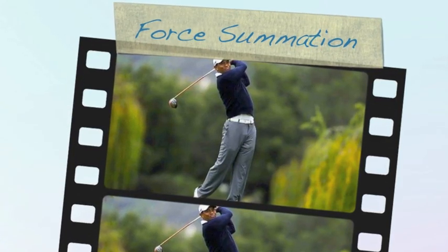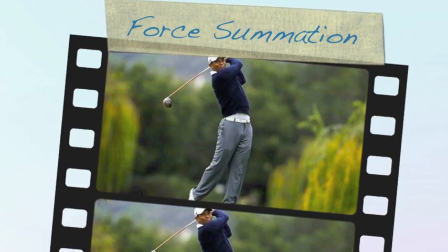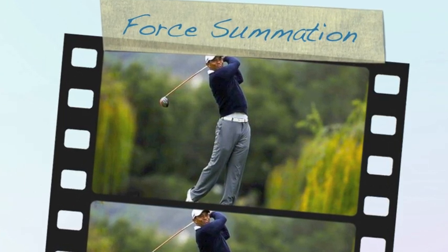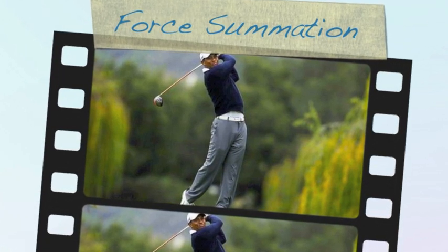Hi boys and welcome to another RBHSP with Mr. Dalton production. Today we're looking at force summation and in particular how we generate large amounts of force in sporting contexts. Let's start with the definition.